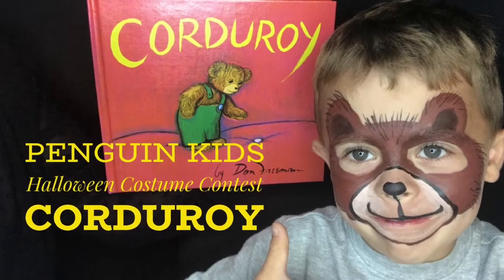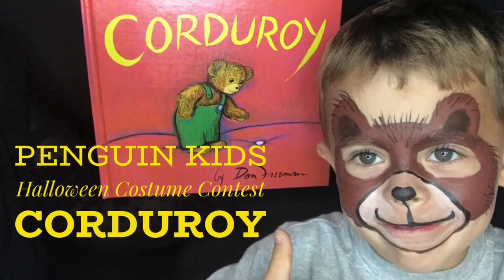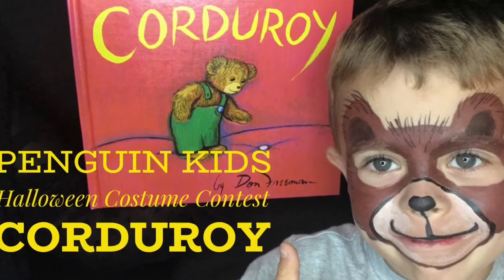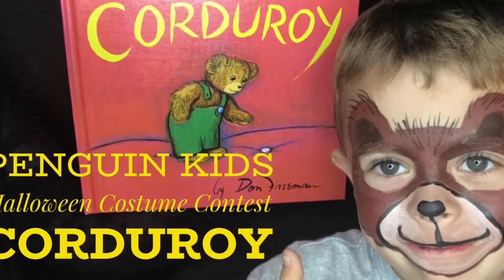Penguin Kids is hosting a book-inspired Halloween costume contest and I'm going to show you how to make your costumes a little extra special with face paint and a few very easy techniques.